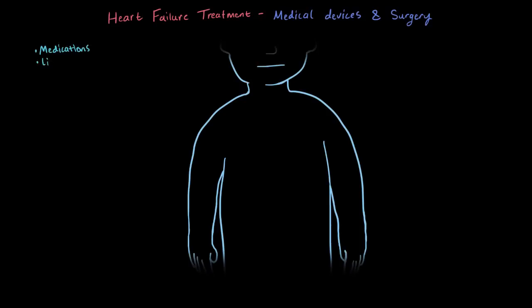So let's say a patient's heart failure gets to the point where medications and lifestyle changes help, but they just aren't enough and the patient is symptomatic almost all the time. That's when we start to think about medical device implants or surgery.